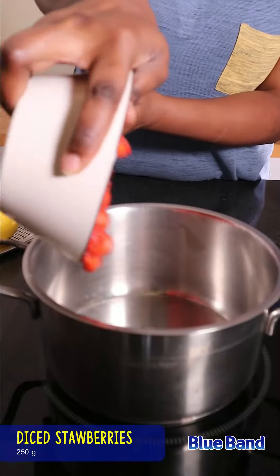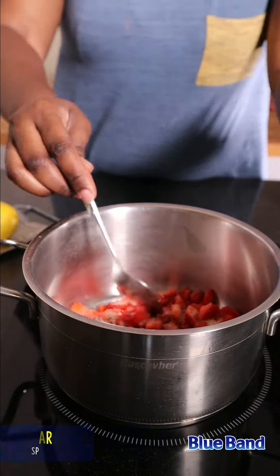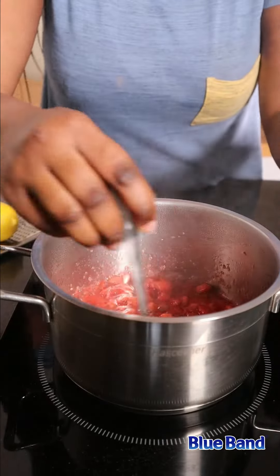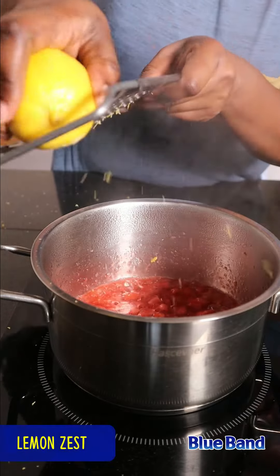For the strawberry filling, add strawberries and sugar in a saucepan and cook over medium heat. Keep stirring to ensure everything cooks evenly. Once done, add lemon zest and set aside.